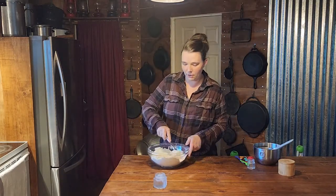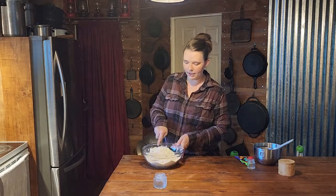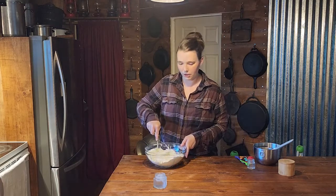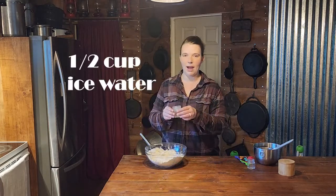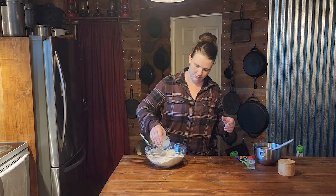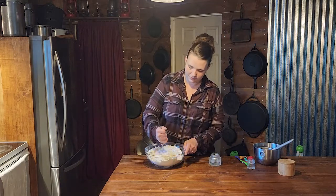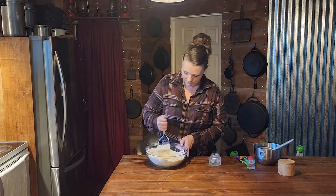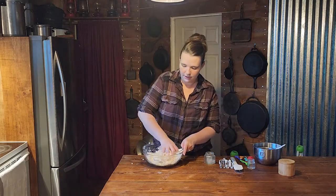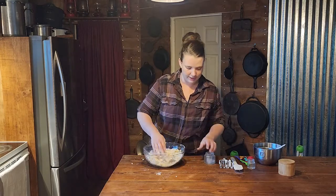Now that we have our fat cut into our flour — some pieces are still a little bit bigger — we're going to start adding our water. We have half a cup of ice water and we're going to add just a little bit at a time. You don't want to work your hands in there too much, but towards the end you will have to use your hands to knead it a little bit to get it to come together.